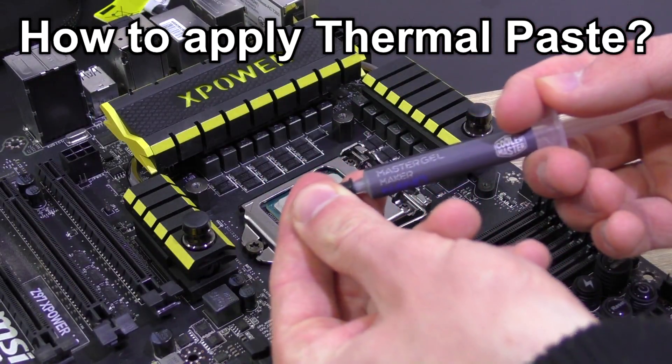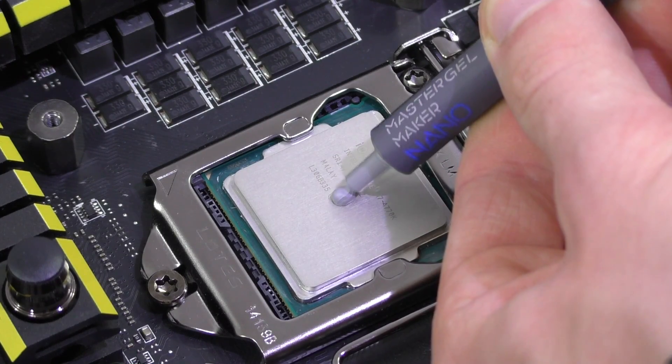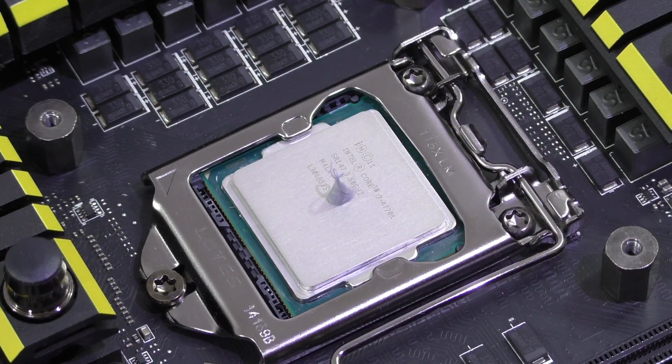The method I'm using here is known as the P method. Carefully squeeze out the right amount of paste — not too much though, sometimes less is more. You'll have to do it with a bit of feeling and don't rush it. You don't want any accidents.